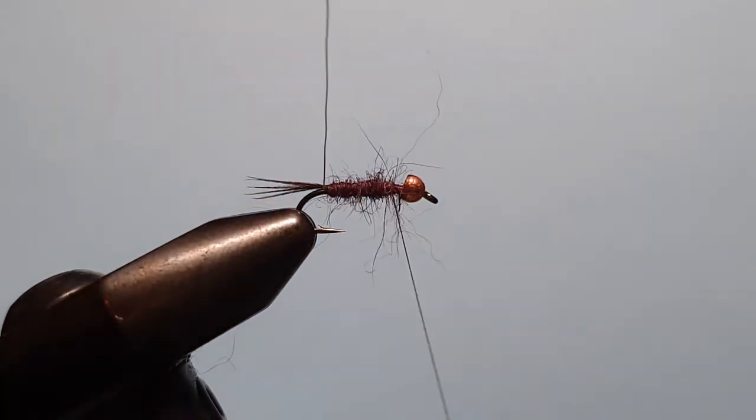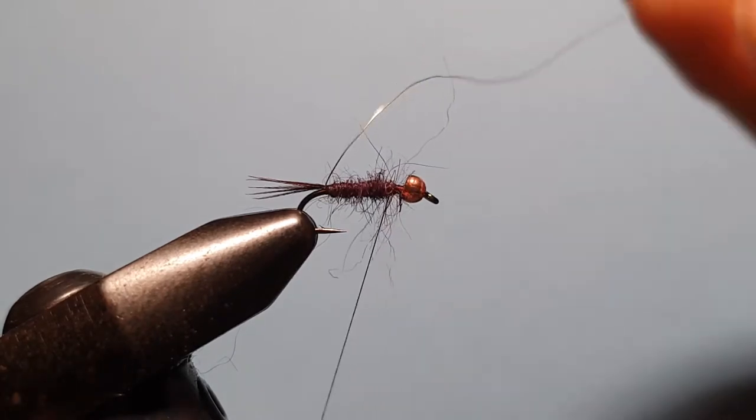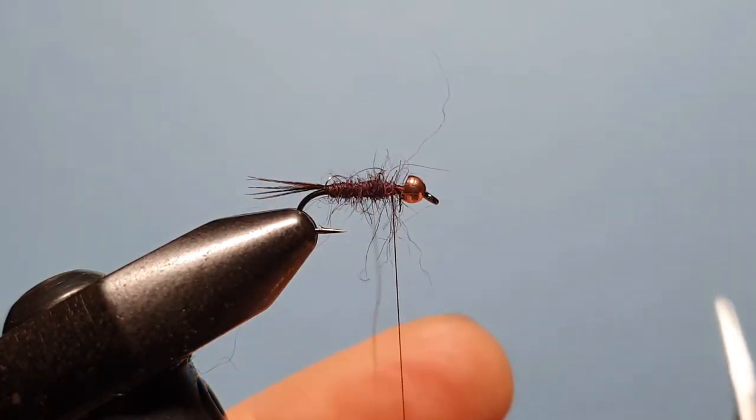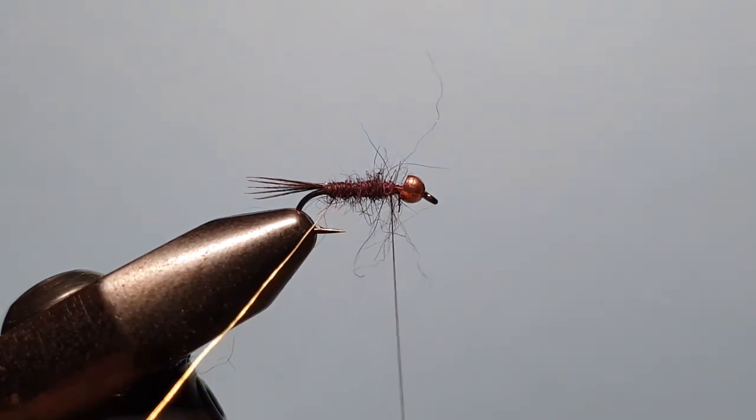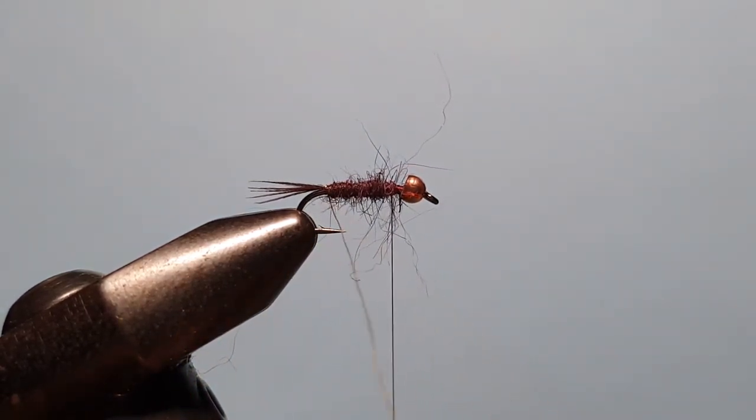Now take the wire and wrap it forward. The first wrap needs to be gentle to make sure it's not going to pull that tail — this is the one that allows us to get everything into position.